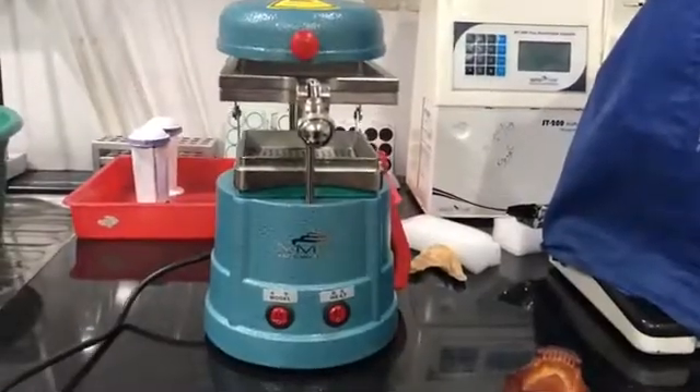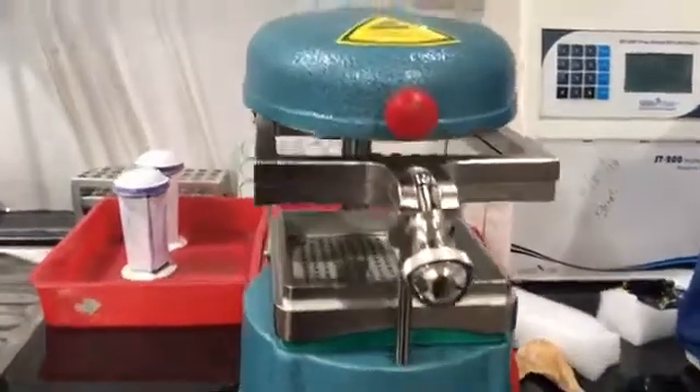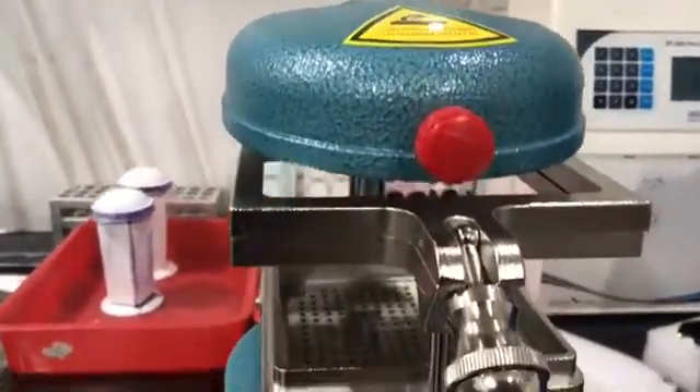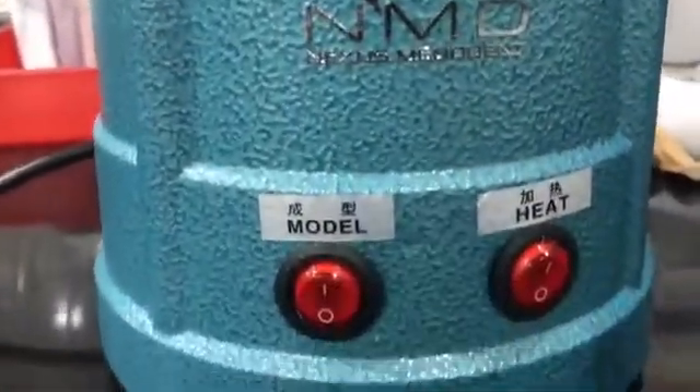Hello friends. This is a vacuum forming machine from Nexus Melodent NMD, used to make opposing bite and other dental appliances like bolts, mouth guards, bleach trays, and orthodontic appliances.